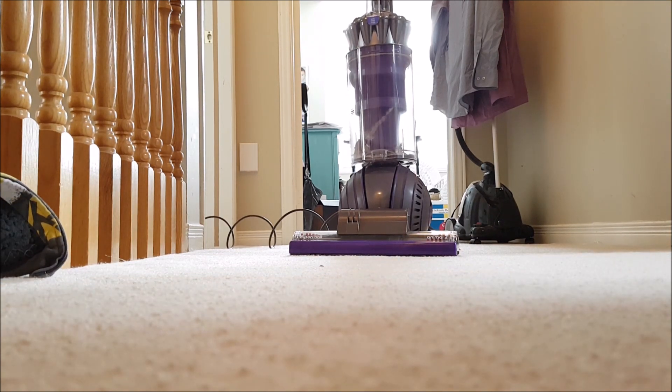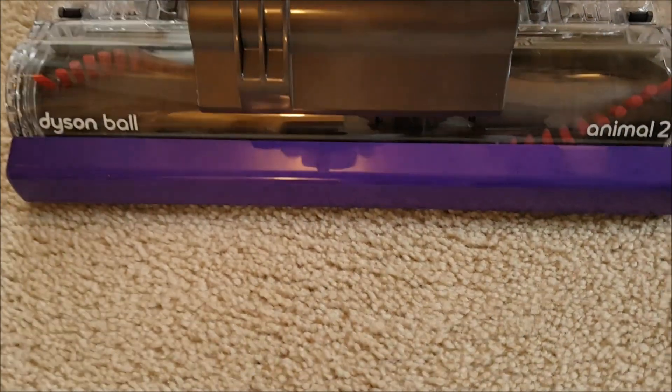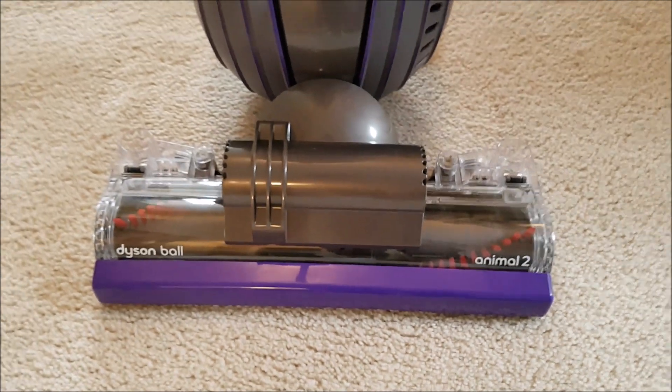And there you have it — the Dyson Ball Animal 2.